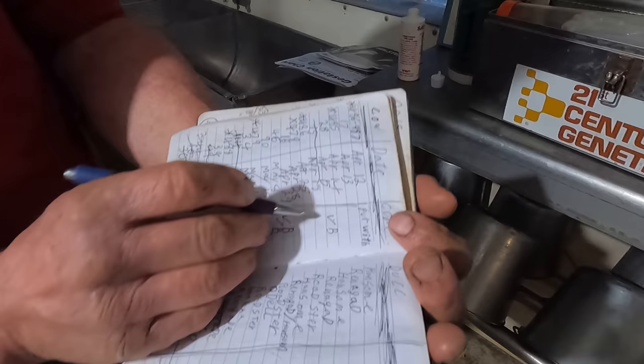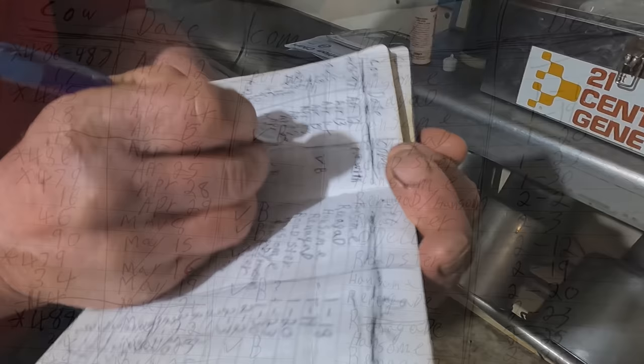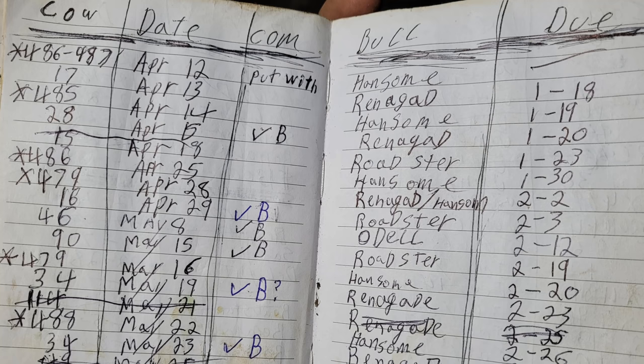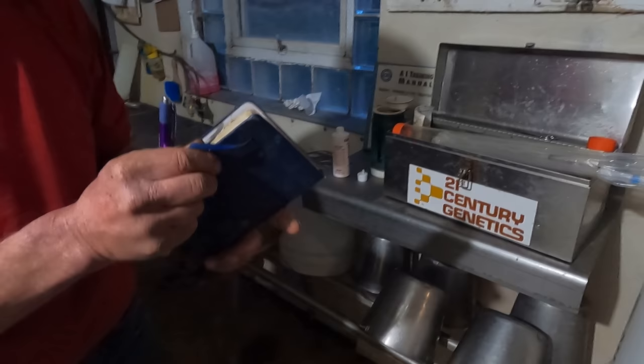I record the cow number, the date, the bull used, and when she's due. Then when confirmed pregnant — I can feel or 'bump' the calf while milking as she gets closer to her due date — I put a check and a 'B' for bump. No need for a vet or a milk sample. This book has four years of history in it — every cow's breeding record — and it fits in my back pocket so I can reference it out in the pasture.